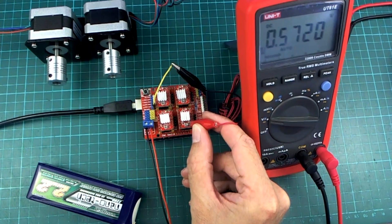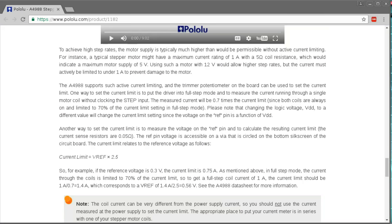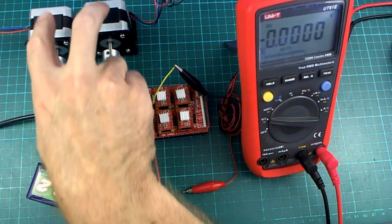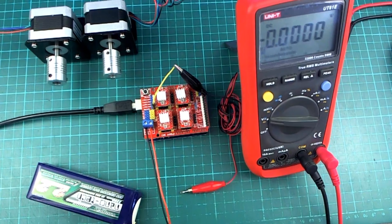So it's 0.57 volts at the moment. If we go back to that page we'll see that the current limit is going to be that Vref voltage multiplied by 2.5, which is going to be more than the 1.3 amps that I want. So I want the current to be 1.3 amps, which means Vref = 1.3 divided by 2.5, which is 0.52 volts — that's what I want for these particular motors.